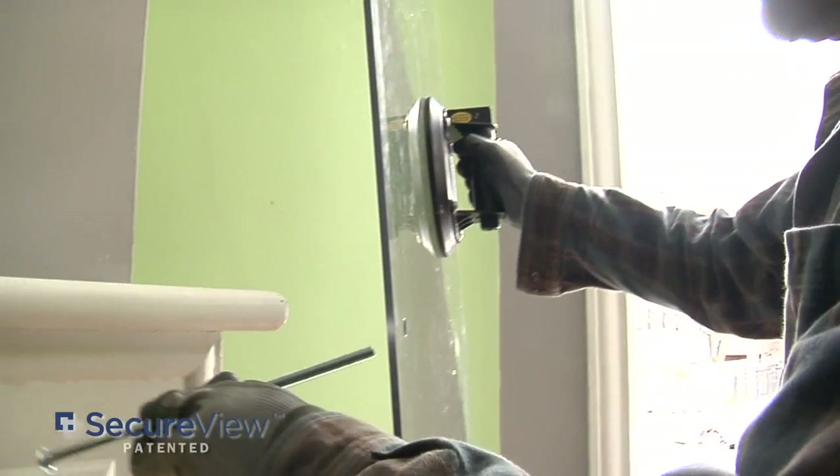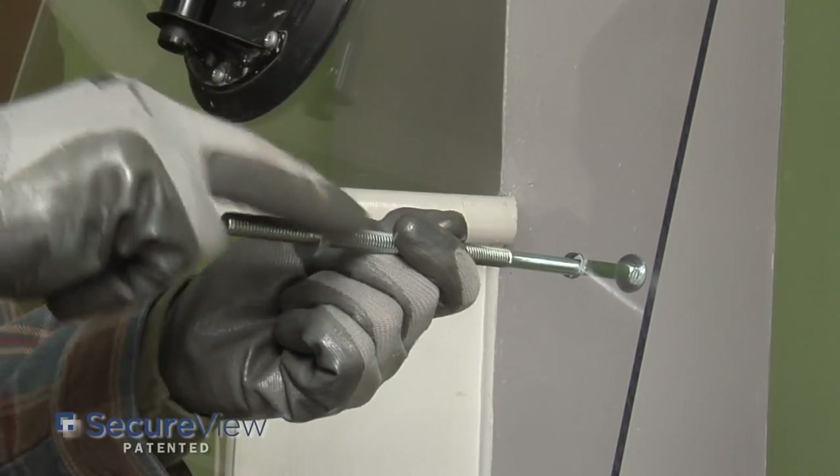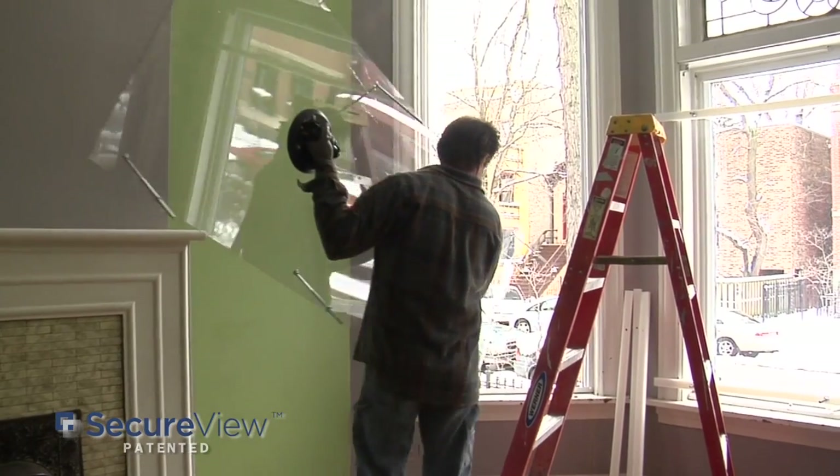Place the carriage bolts through each of the holes. Then place a backing nut onto each of the bolts. Holding the suction cups, lift the board into place.